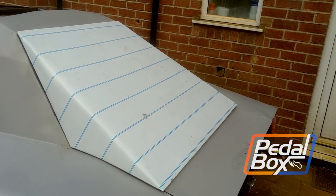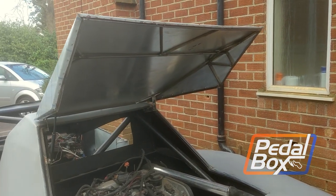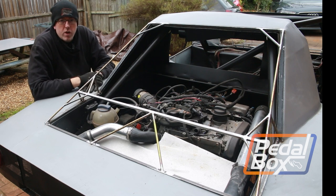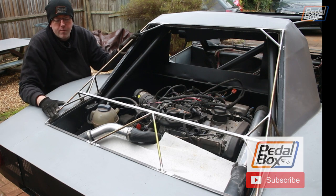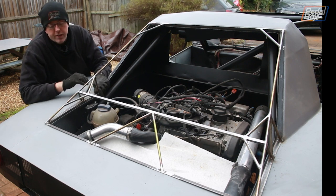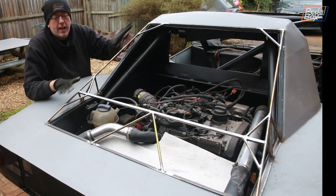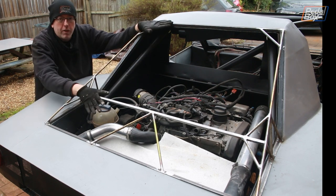This time on PedalBox we're finishing the engine cover and making it hinge and lift automatically with a nice luxurious gas ram. As you can see we've done some work since episode 95. If you haven't seen that, do go back and watch building up the main part of the framework, all of the edges, the bracing and how this whole thing went together. Since then we've added a few more bracing pieces to triangulate it, so this now has absolutely no lateral flex at all, which is really good.